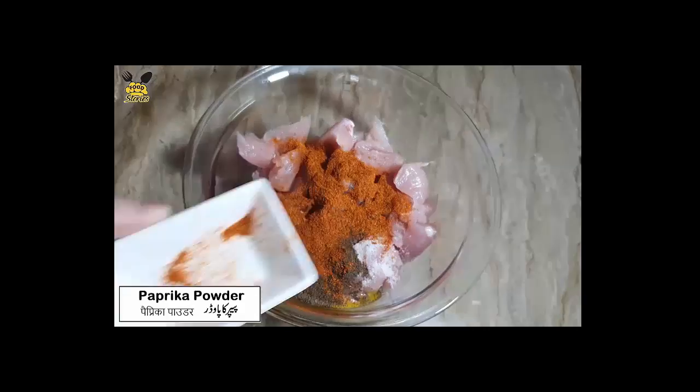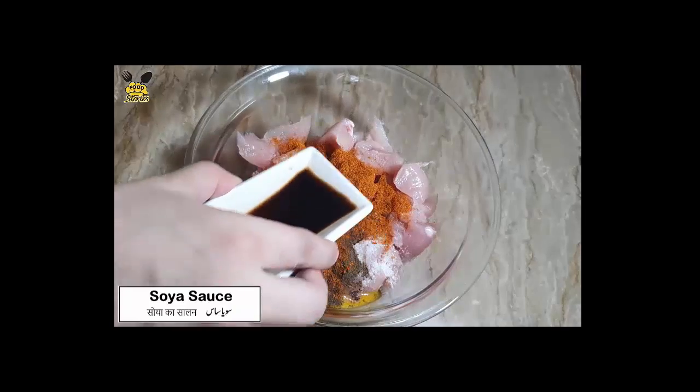Add paprika powder, 1 teaspoon. Add soya sauce, 1 tablespoon.